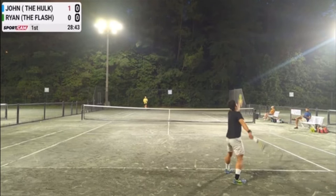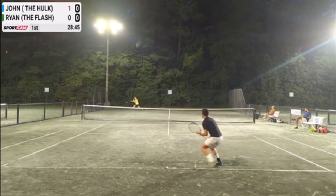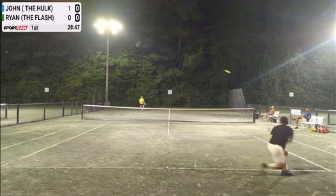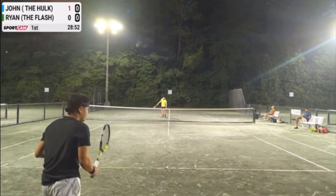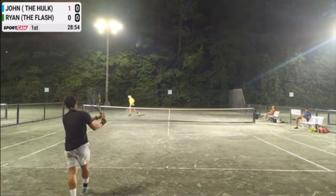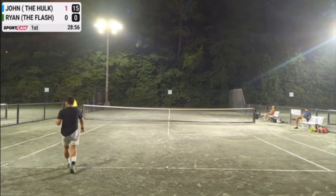When you're playing singles and your opponent approaches the net against you, there are three shots you can attempt: you can go for a lob, a passing shot, or simply hit the ball right to them. In this video, I'm going to show you when you should go for all three of those shots, and I'm going to show you all of this in front of the big board.